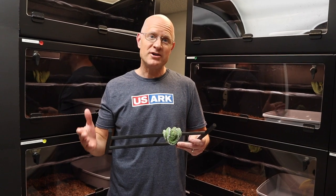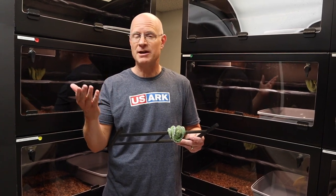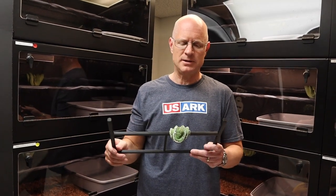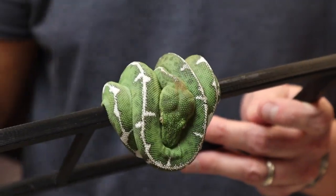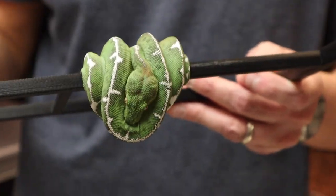Welcome to video number 37, guys. I missed you. I know I've been taking a break for a while, but as I mentioned earlier, Caroline, my editor, just had a little baby girl. So we had a little bit of a delay on videos, but we are back. I just acquired a new group of baby Amazon Basin Emeralds — this is one of them right here, four babies total. I'm going to show you all my babies and talk about how to care for them compared to Northern Emeralds and Green Tree Pythons.